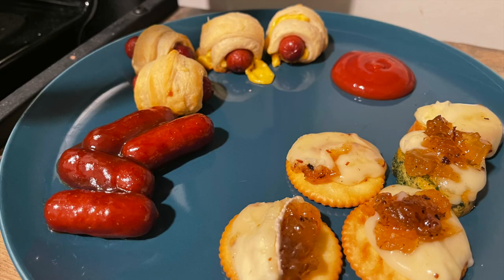First up I had some appetizers, and this will be an entire video of its own for game day appetizers coming up probably next week. I made some little smokies, three different types of pigs in a blanket, and some baked brie, and then I just kind of snacked on it throughout the day so it was not a big dinner.